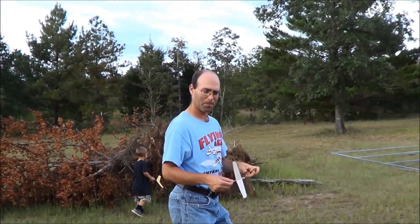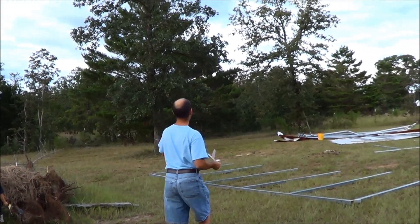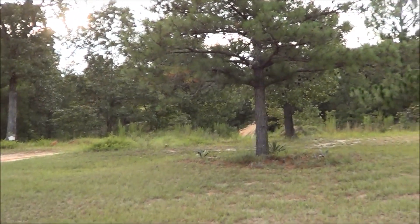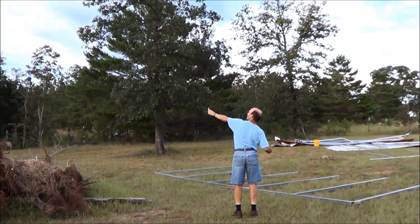We'll try one more here. I've taken out just a little bit more on the elevons. Let's see how this goes. Why did that tree get in the way? It's a little bit more.